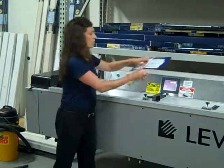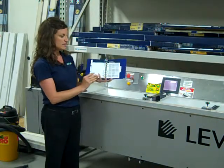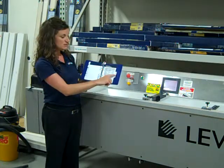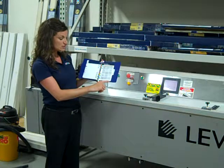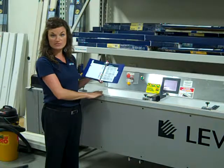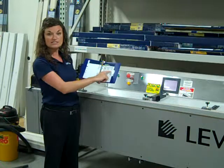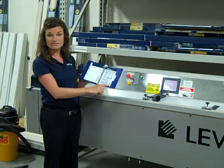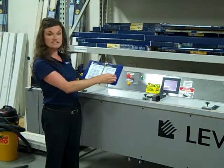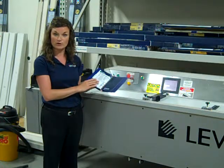Another helpful piece for you to understand is that here in your product cutting instructions manual, there are some common problems and issues outlined in the machine troubleshooting tab. Starting on page 31, you will see common problems and issues that occur with this machine, how to solve that problem, and then if the problem persists, who to call and their contact information. Please make sure that you read through this thoroughly and understand the common issues or problems that occur with this machine and how to quickly solve them for your stores.